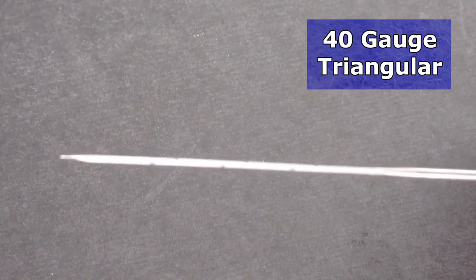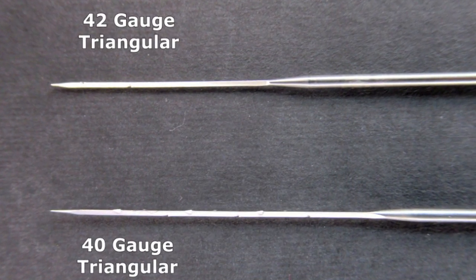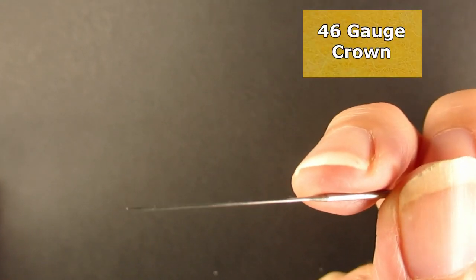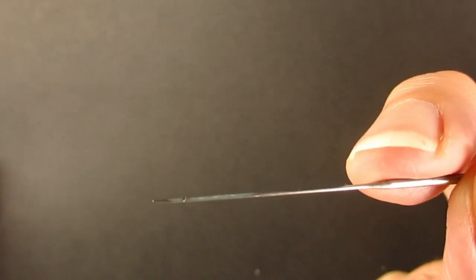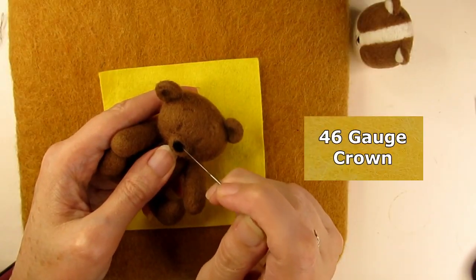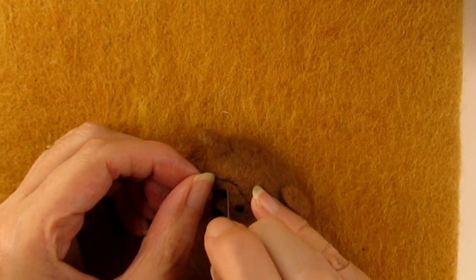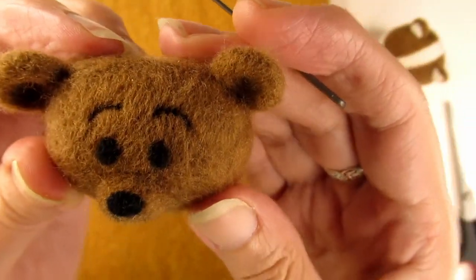On the first bear head, I'm using my old faithful 40 gauge triangular needle, which has quite a few barbs on it but is nice and fine. On the second bear head, I'm using another triangular needle but this time a 42 gauge, which is even finer than the 40 gauge and only has three barbs spread out along all the edges of the needle. And on the third bear, I'm using a 46 gauge crown — an extremely fine needle which also has only three barbs, but they're all in the same place on each edge of the needle near the tip. When attaching the noses and eyes, to be honest, there wasn't much in it. I liked using all three needles, with the 42 gauge triangular and the 46 gauge crown probably in joint first place. However, when it came to felting thin lines for the mouth and eyebrows, differences between the needles started to show. I found that using the 40 gauge triangular needle tended to leave larger holes, as its diameter is wider than the other two needles.